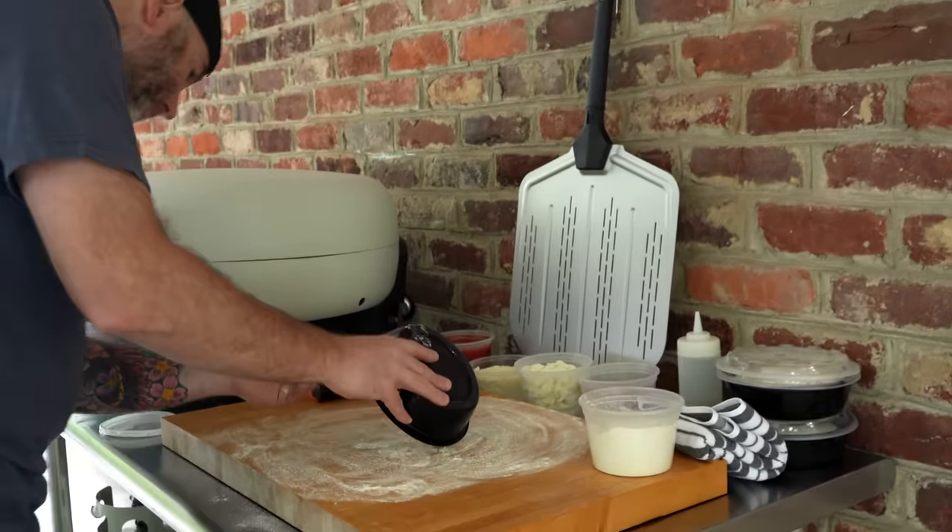Let's take a look — oh yeah. These all look pretty good. Not too bad. Moment of truth. Mmm, they're hot, but delicious though. Always so good.